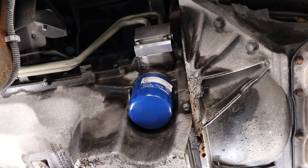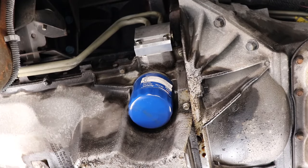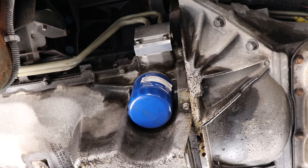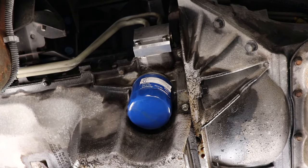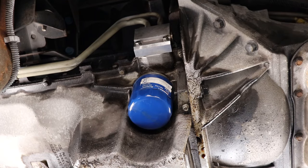Let's go start up the vehicle and see if it gets spraying all over the place. Well, I guess we'll call that a success. While you've got the vehicle up in the air, you should probably go around and grease everything.